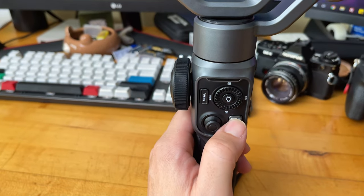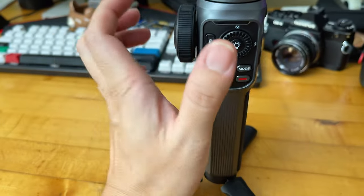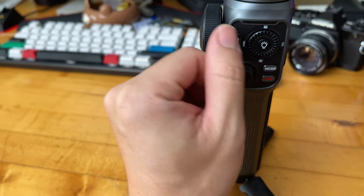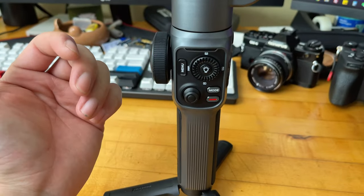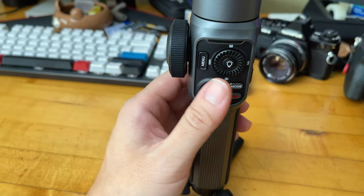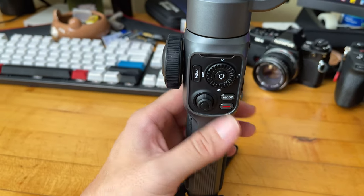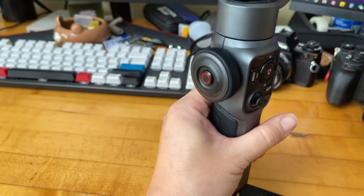There's a mode button, and most of the other buttons — except the mode and record buttons — need to be paired with the ZY Cami app to fully use. And of course there's a joystick to control the movements of the gimbal, plus a very large, obvious focus and zoom button.